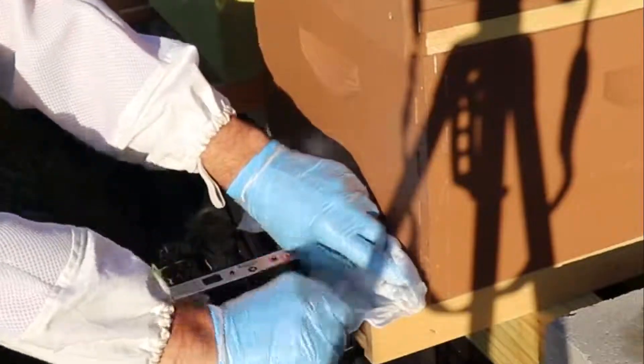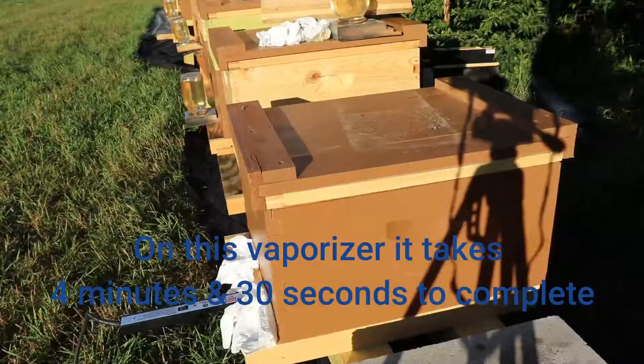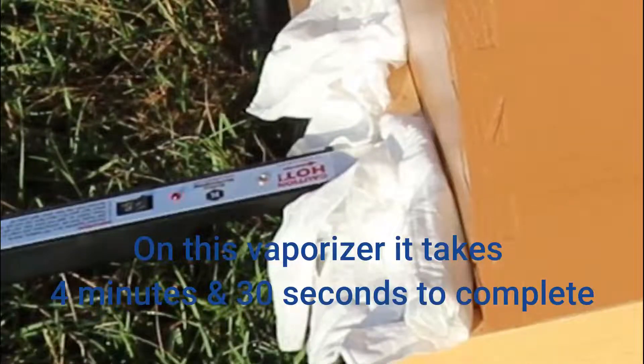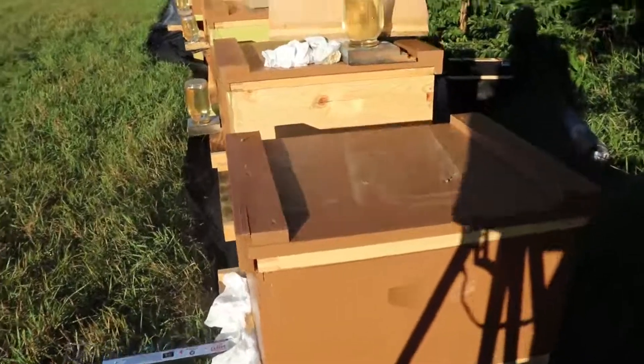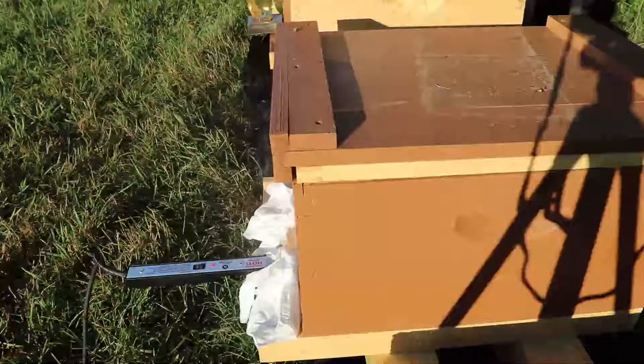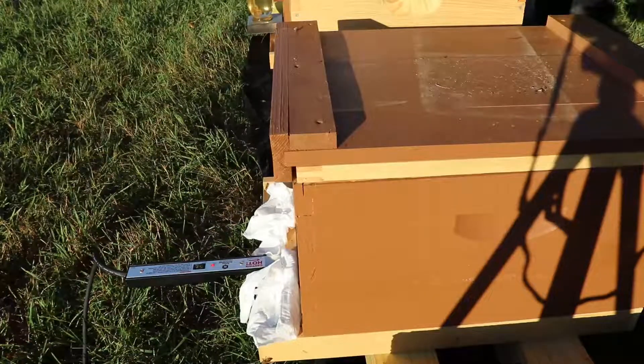I'm going to try and seal this entrance off as much as possible so the vapors stay inside the hive. Now it's ready to go — I'll hit the on button. If I move the camera closer you'll hear the bees trying to fan to get this vapor out of their hive, and that will help spread the vapor evenly throughout. I can see the vapor is starting to dissipate a little bit, but that red light has not stopped blinking yet, which means it's still heating. I'm going to wait until that red light turns off and it has cooled down a bit before I pull it out.